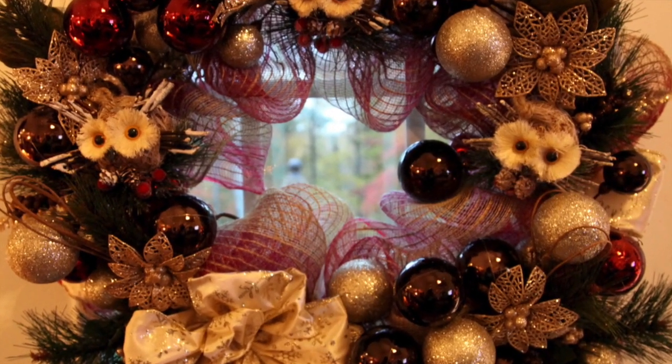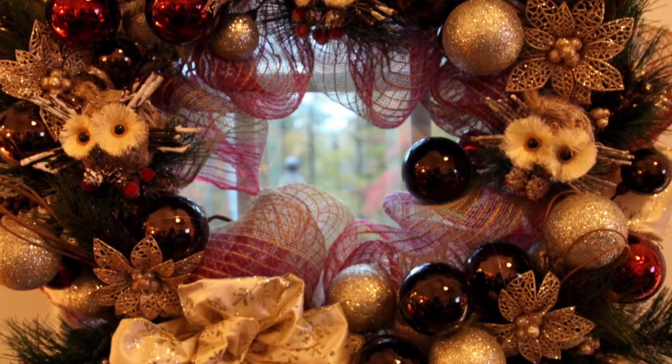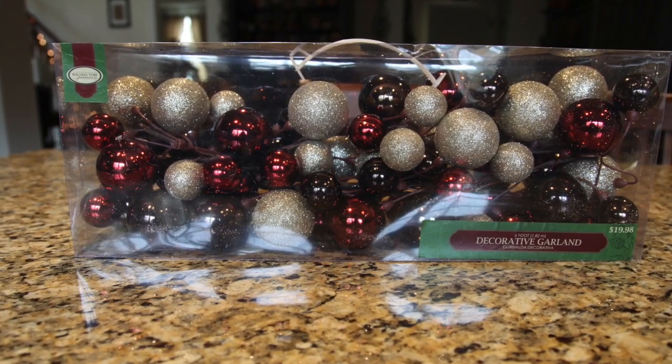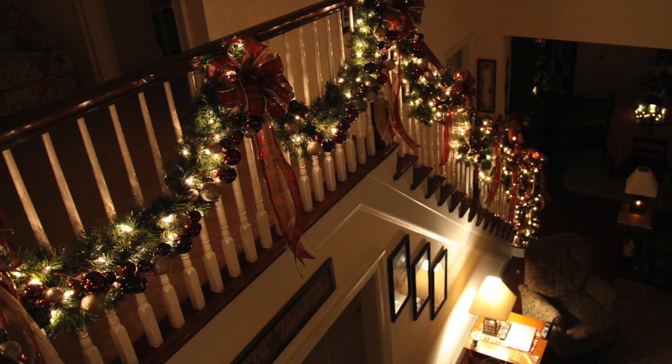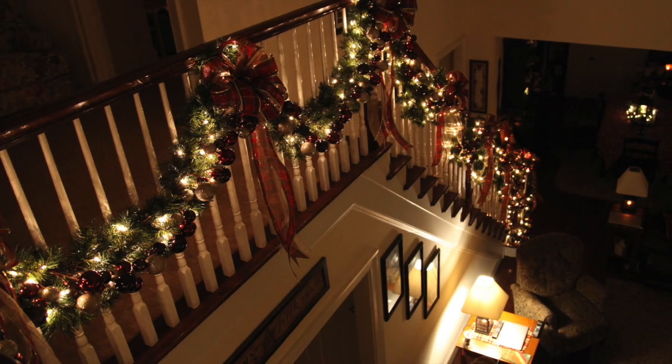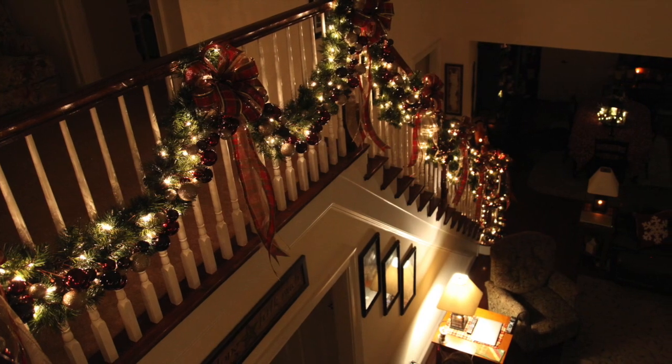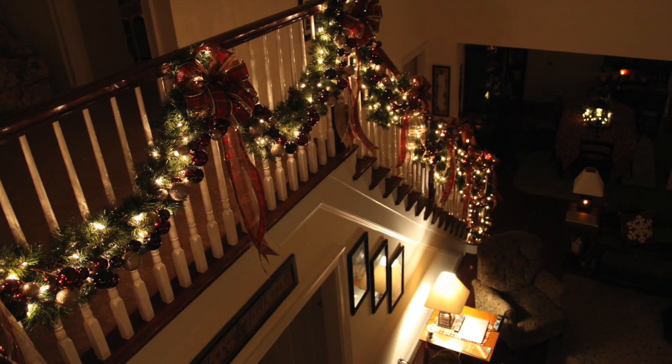Alrighty, let's get started. As I mentioned, I made this wreath last year after I had discovered this ornament garland at Walmart and had utilized it for my banister decor. I wanted to pull the same sort of look into some other decor pieces, so I thought a wreath would complete this little task nicely.